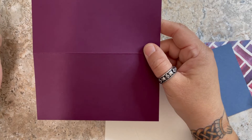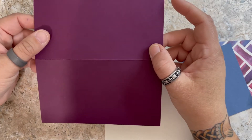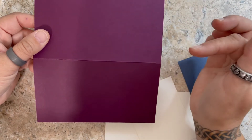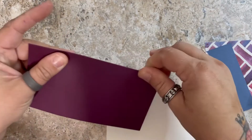This card base is simply a piece of scrap card stock that I cut down to six and a quarter by seven inches, and I scored it on the seven inch side at three and a half. So that's my card base.